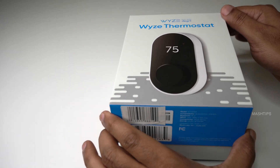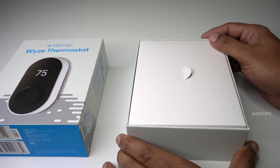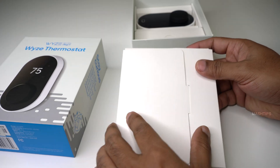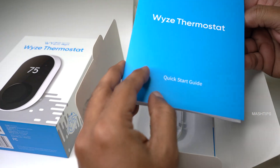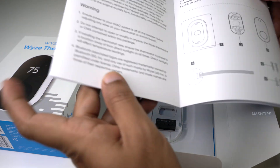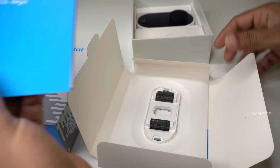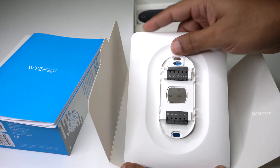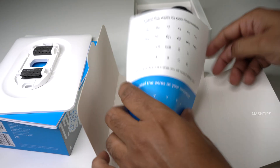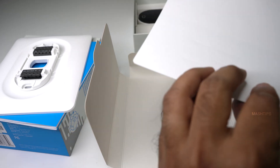Let's see what's inside the box. It's a quick start guide explaining all the warranty information, technical details and what's in the box. This is the back plate where you can install on your wall. And this is for labeling the wire, which is going to be very useful if you are installing the unit for the first time.